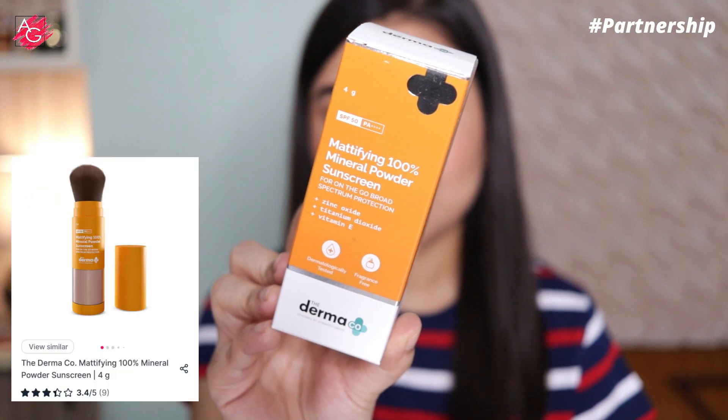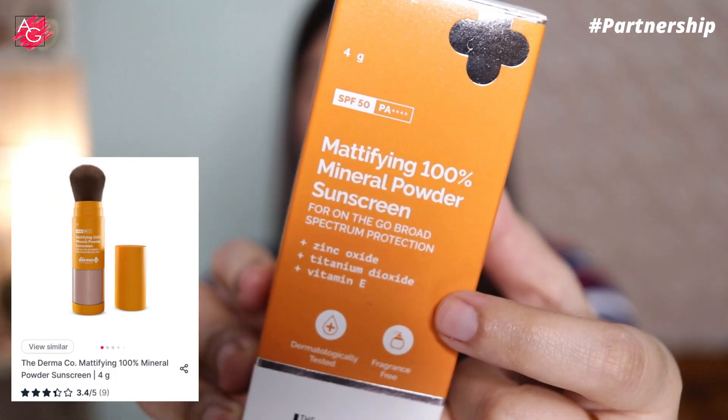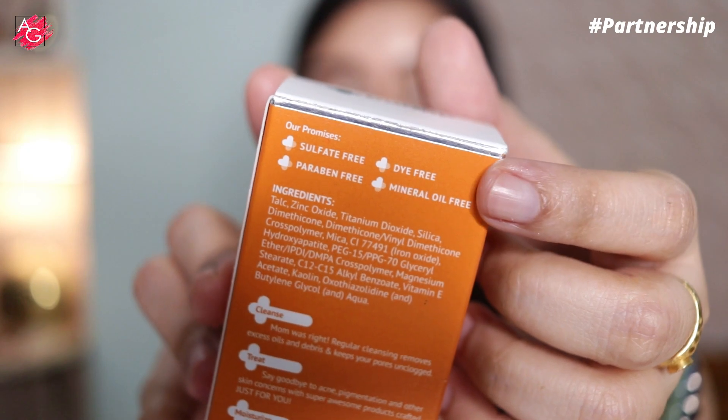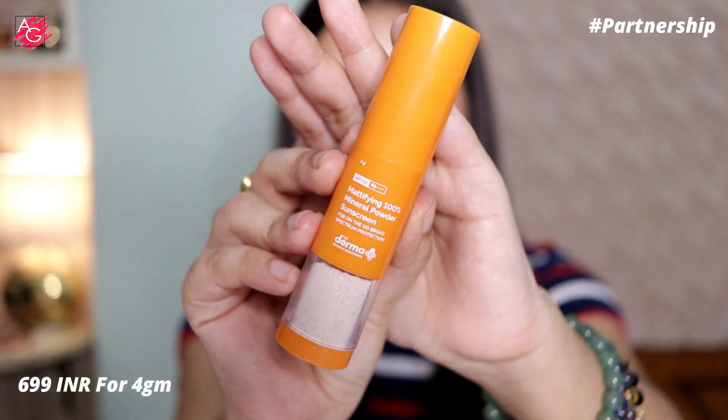If you want to reapply sunscreen over makeup to protect yourself from harmful UV rays but can't because it will ruin your makeup, don't worry — I've got you. I have the Dermaco mattifying 100% mineral powder sunscreen, with SPF 50, PA4+, zinc oxide, titanium dioxide, and vitamin E. It has a soft matte finish, absorbs excessive oil, and blurs fine lines to make your skin look flawless.